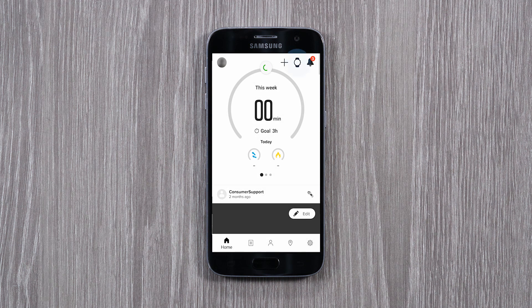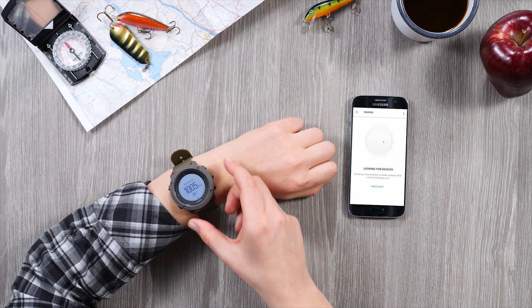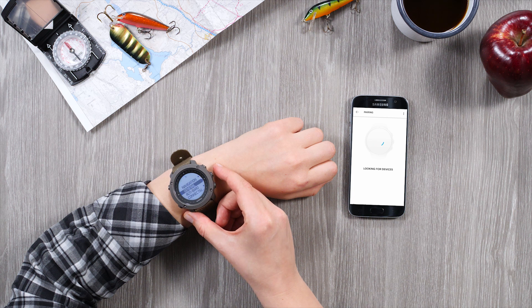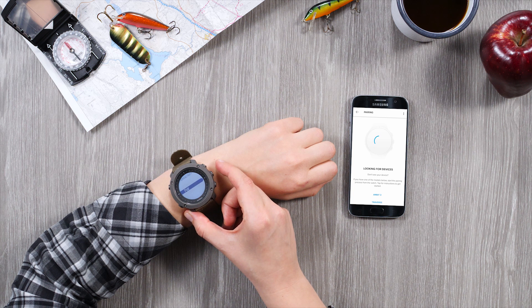Now tap the watch icon. Start the pairing on your watch: open the Options menu, go to Connectivity, open Pair, and select Mobile app.